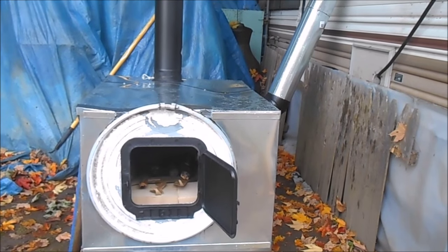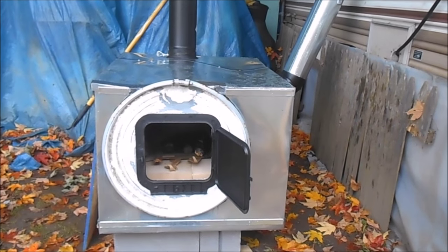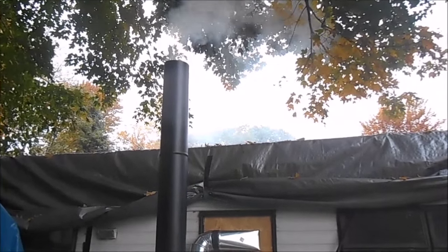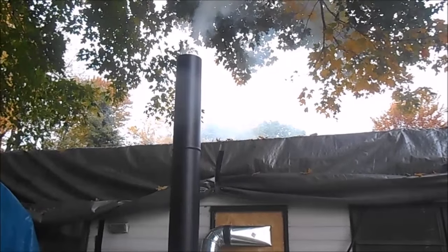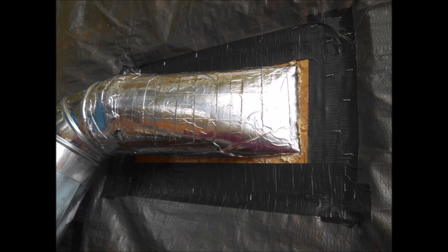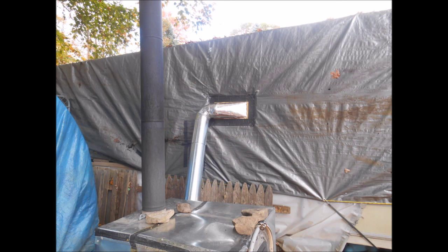I've got a little bit of wood loaded in there and I'm going to attempt to get it going and see how it works. I just got it started and I'm going to keep a close eye on it — I don't have everything tightened up yet, just testing it out. There's smoke coming out of the chimney, yay!